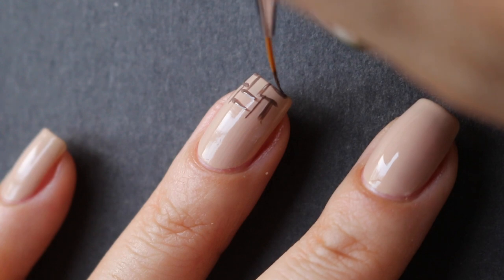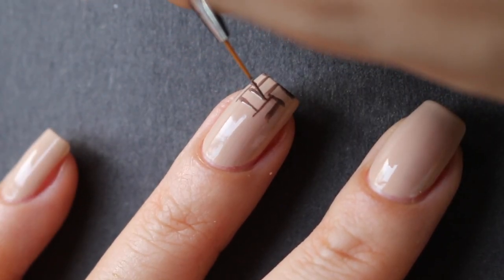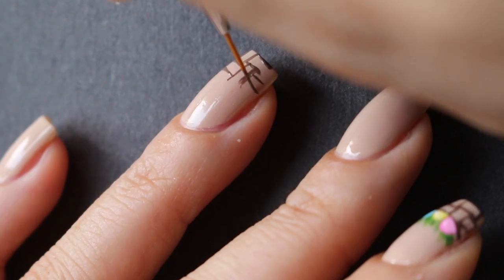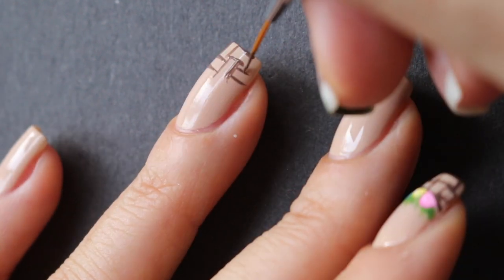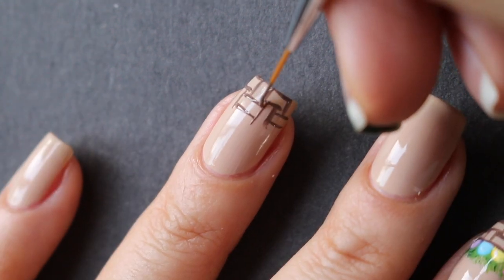This design looks a lot more complicated than it actually is, but as you can see it is fairly simple. Once you do that on however much of your nail you want — I just stayed a little bit less than halfway — you're going to fill in the little squares where the lines meet up.